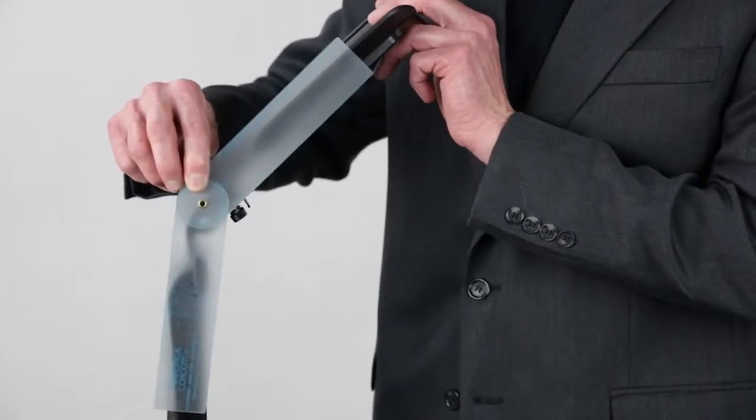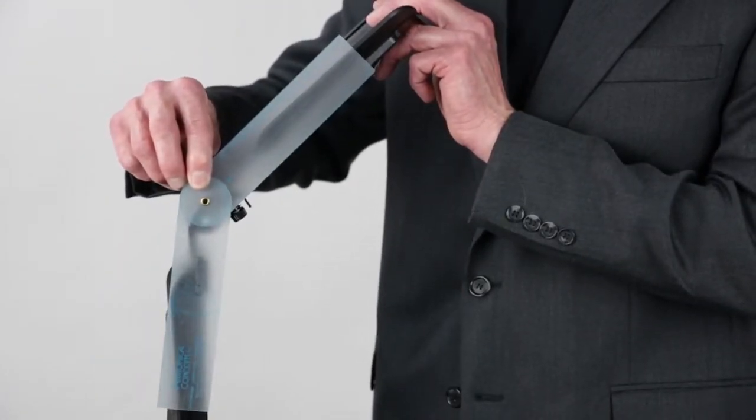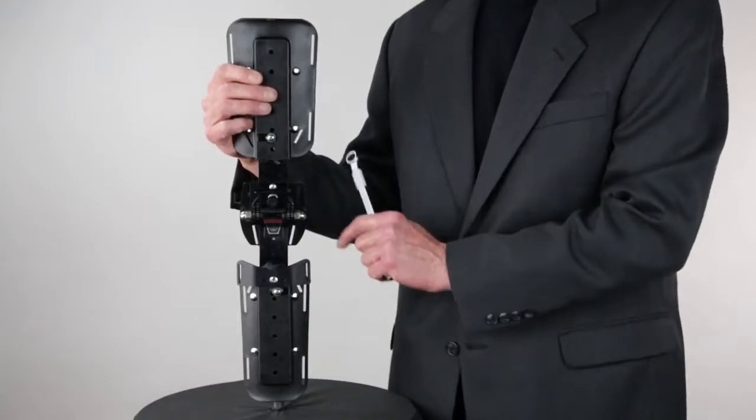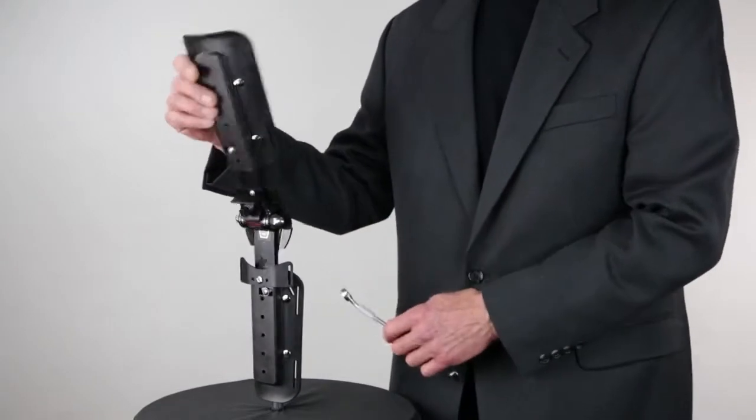If in doubt, a standard goniometer should be used to verify knee range of motion position, or the slide lever can be removed if further range of motion functions are not required.